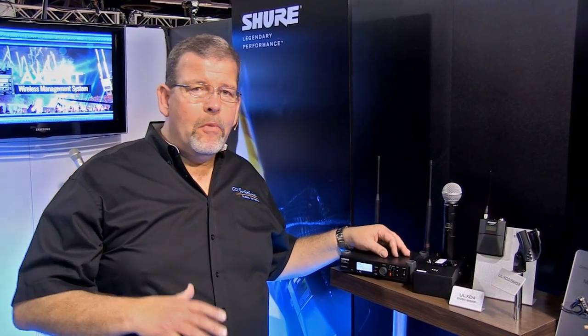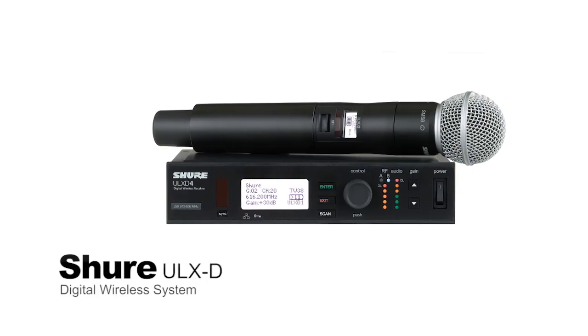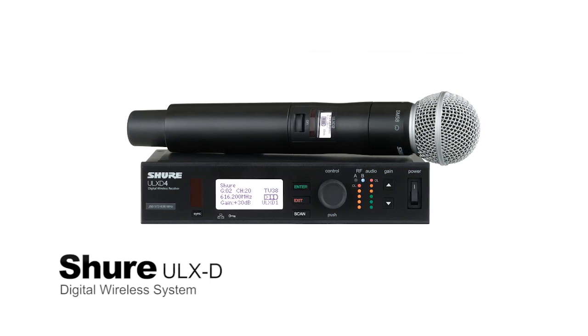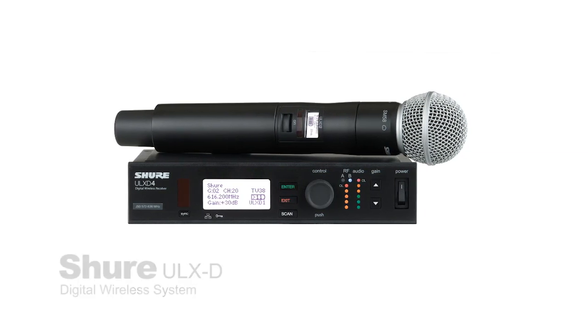Shure's ULX-D digital wireless microphone system provides incredible performance at a great price point. The ULX-D means it's digital — 24-bit, 48 kilohertz — and you can put up to 14 channels in one television frequency spectrum. So you've got uncompanded audio, 48K, 24-bit. This thing just sounds wired.